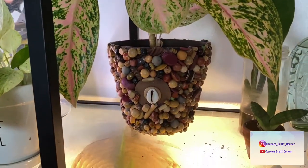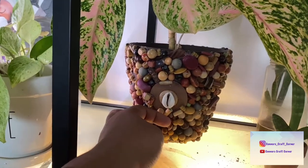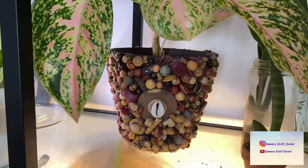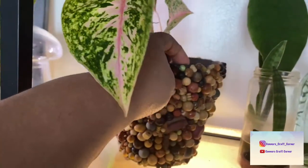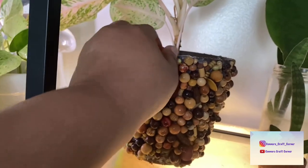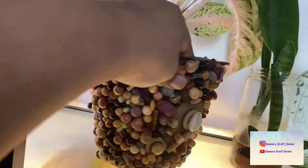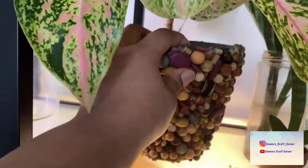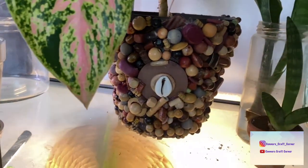The other project I get asked about a lot are these planters. This was just a regular plastic planter that the plant came in from the store. I took that and a hot glue gun and individually glued on each one of these stones. Yes, it did take a very long time, but I like the result.